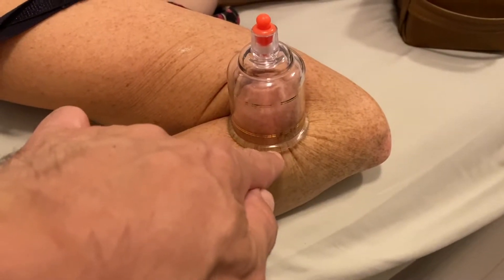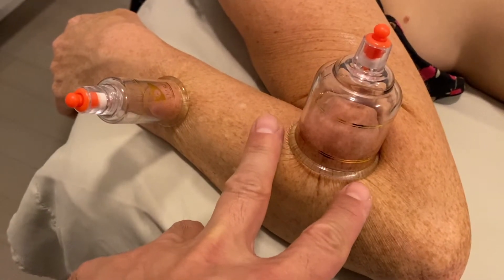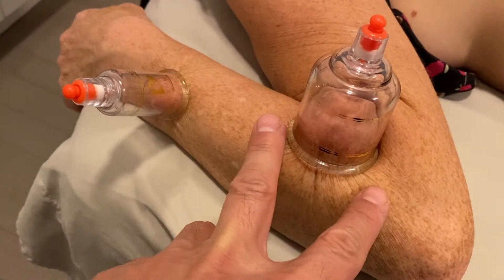I placed a cup around the brachioradialis and the extensor muscles to pull them up and away from the bone so that they receive as much blood and nourishment as possible.